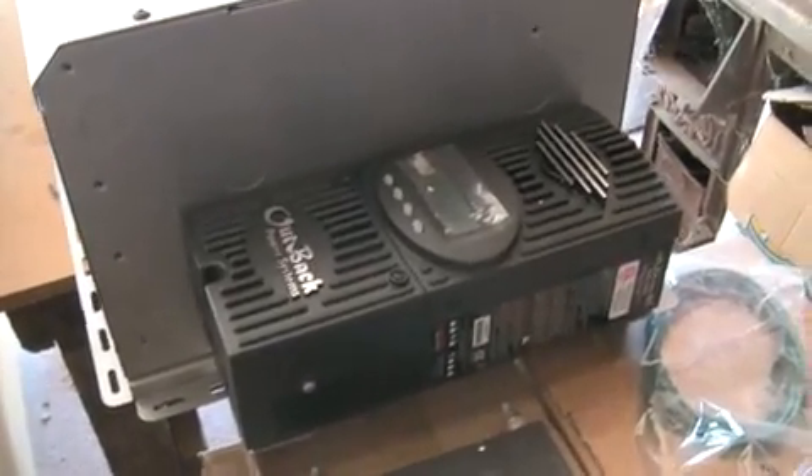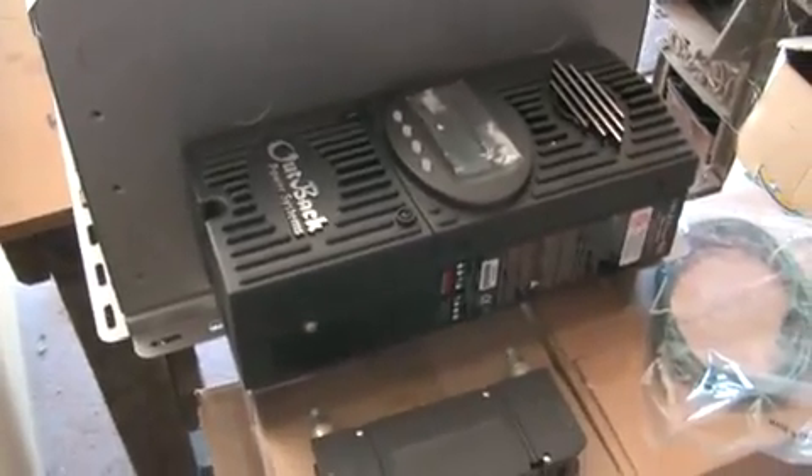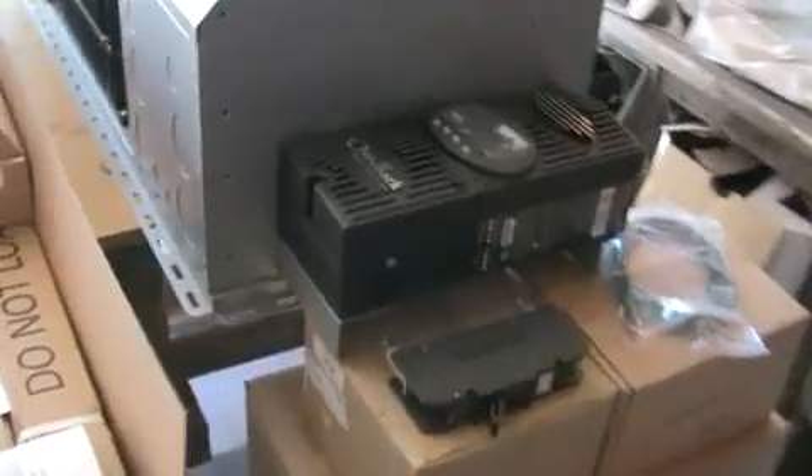Here is the charge controller, which will accept the incoming PV and will regulate the charge in the batteries and bypass over to the inverter when the batteries are full. We have a few extra panels — 5 Kyocera KC 130 TMs, 12 volt nominal panels — and I'm going to run these 5 in series straight into the FlexMax 60 charge controller.